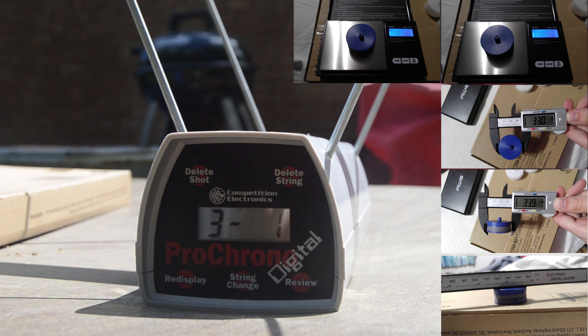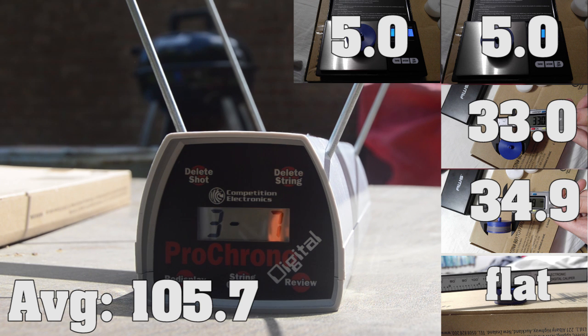After that, we have the Blaster Parts wheels, which came in at an average of 105.7, with a high of 110 and a low of 84, and a standard deviation of 7.8. These actually decreased compared to the stock flywheels — 3.8 FPS lower than the stock average — and had a higher deviation.